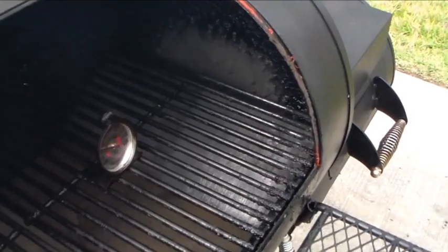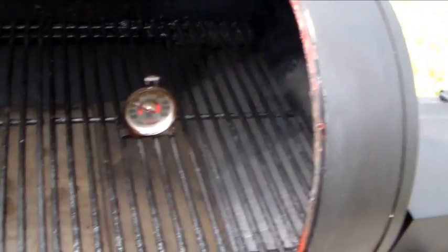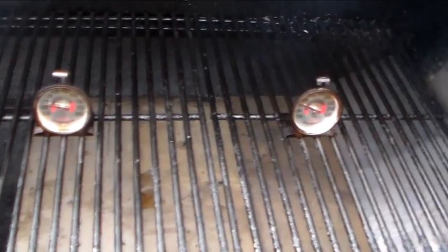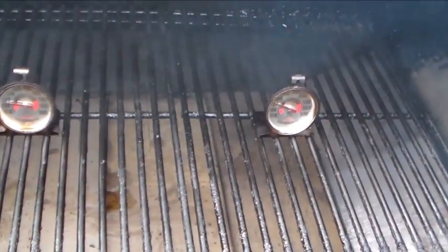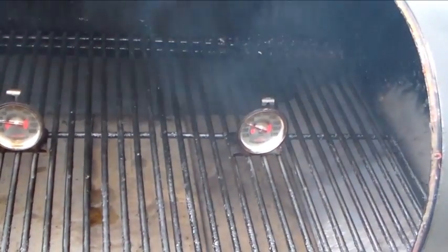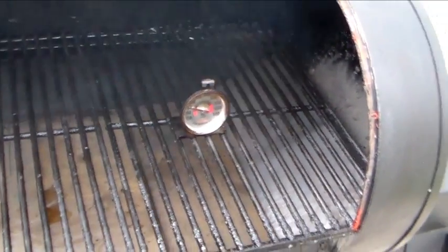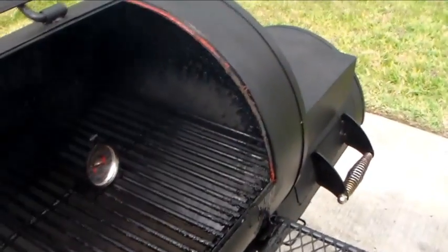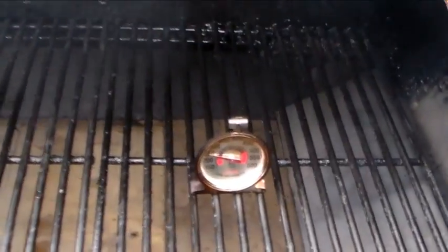I've got like three plates right here and another plate acting as a baffle, and right now it's working out pretty good. I didn't have to drill anything or cut anything — I just laid them out on the bottom rack that was in here for holding charcoal. I slanted the baffle plate, got it a little bit longer than the other ones, and it works as a baffle really well.